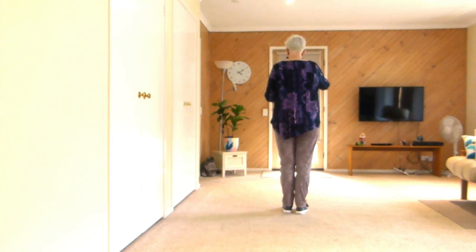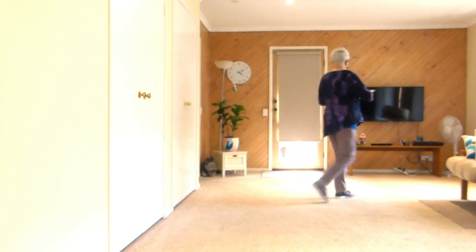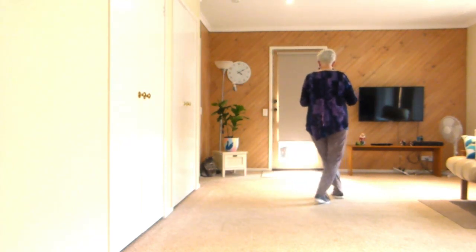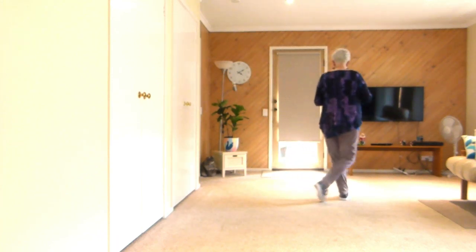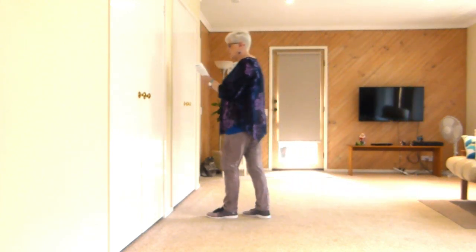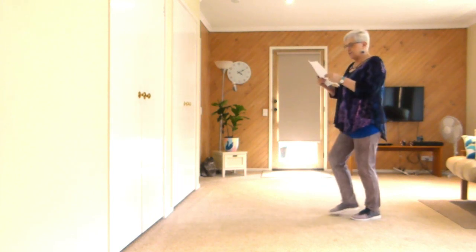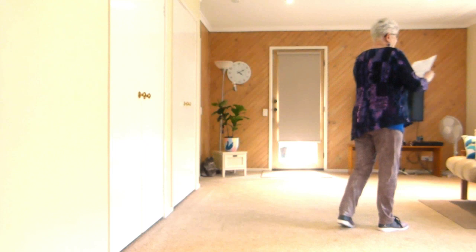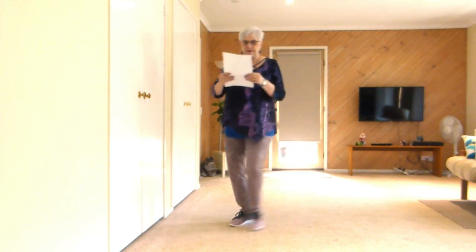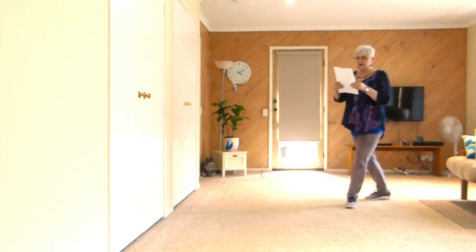So we're facing the front, let's do this with counts: one, two, three, four, and five, six, and seven, eight, and one, two, and three, four, and five, six, and seven, eight, and one, two, three, four, and five, six, and seven, eight, and one, two, and three, four, and five, six, and seven, eight. And then we step back with a sweep, back with a sweep, and start the dance again.